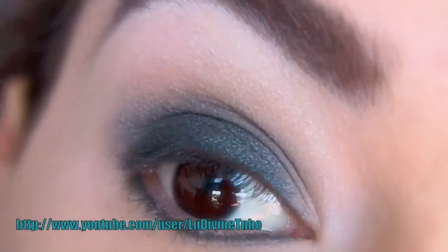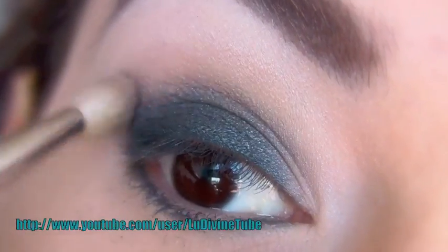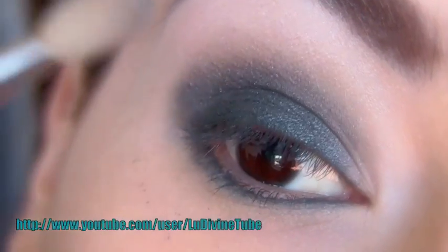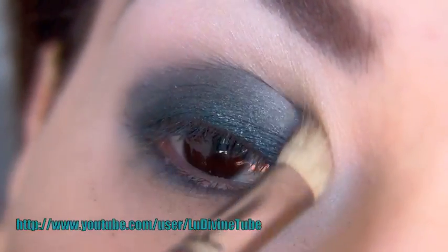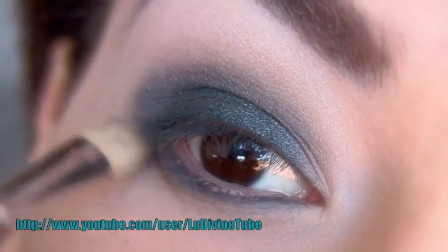Si vous avez une paupière monolide, avec très peu de paupière mobile, je vous conseille de dépasser un petit peu. Je vais faire des mouvements circulaires pour estomper facilement ce crayon colle.